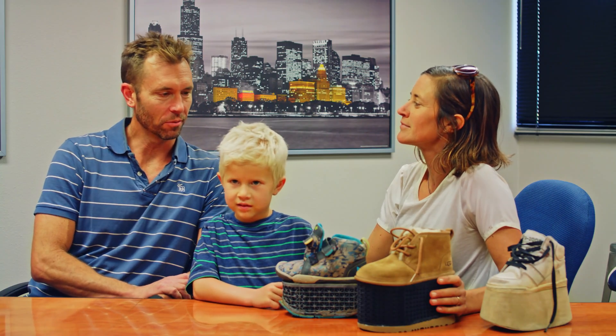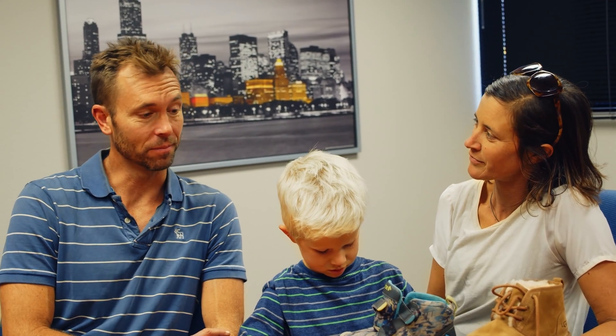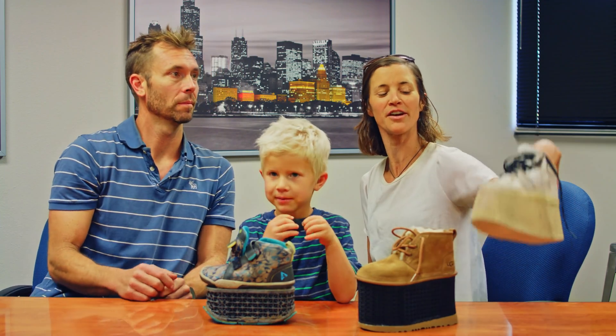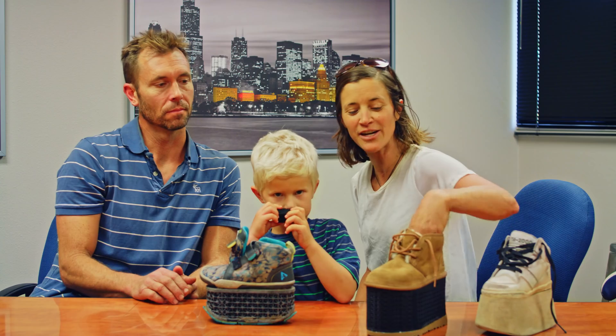Right before he was born, we learned that he had a shorter left leg and that we were going to be needing some special footwear for him. The manufactured shoe is very heavy. So Decker's Chris Hillier has come alongside of us and helped us get Decker's footwear.